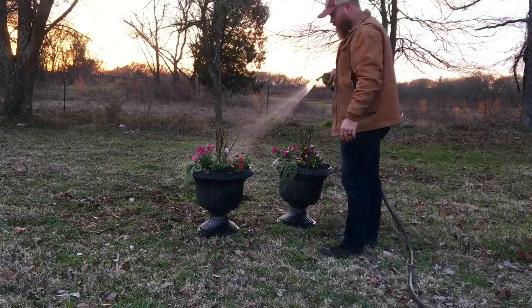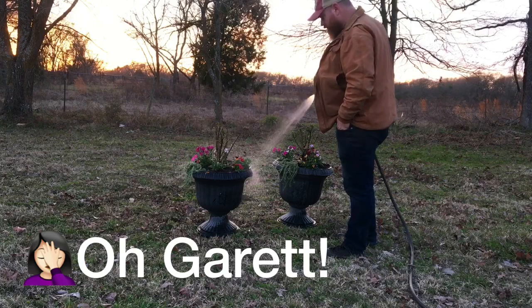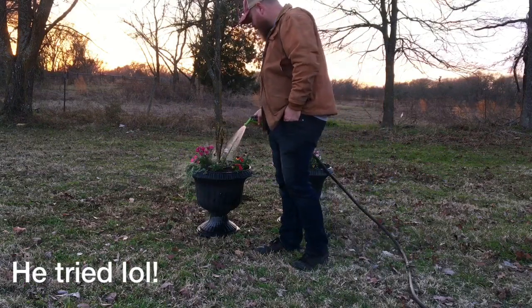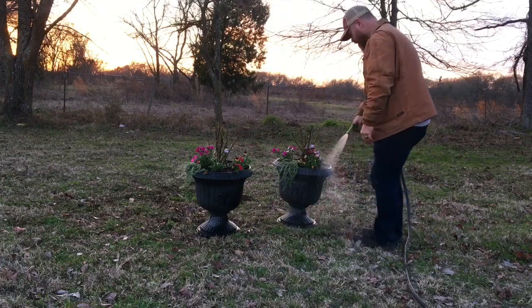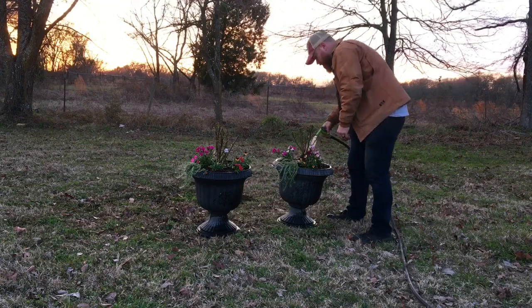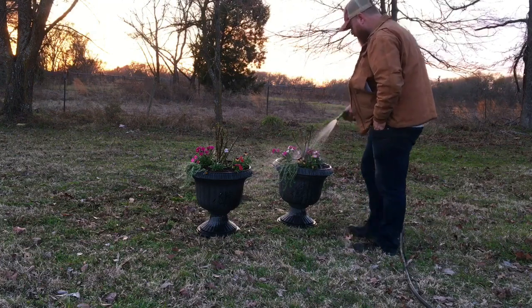I should have given Garrett some better instructions on watering these in, because normally you don't want to spray them or water over the flowers. You just use the loose hose on low and water the soil so you don't disrupt anything — especially if it's already sunny in your area, you might get some sun bleach spots on those petals. But it's totally fine because I didn't tell him that, and he's not usually the one to plant up our pots, so we'll let it slide this time.